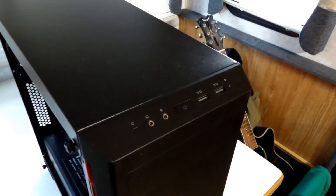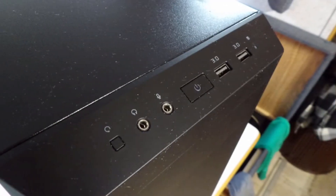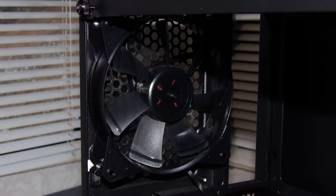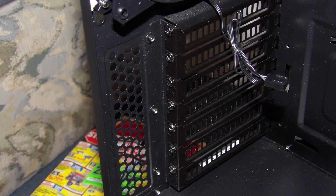It has a red trim, offers two USB 3.0 slots, and supports micro ATX, mini ITX, and of course full-size ATX motherboards, along with a 120 millimeter fan and removable slots for your GPU.